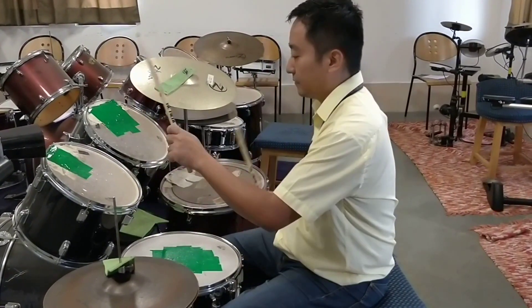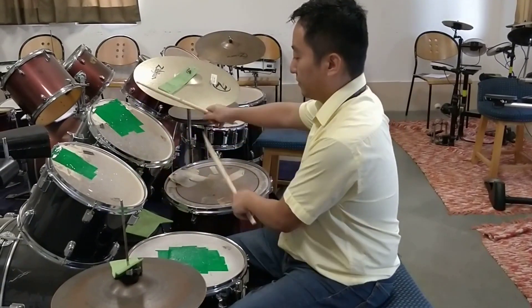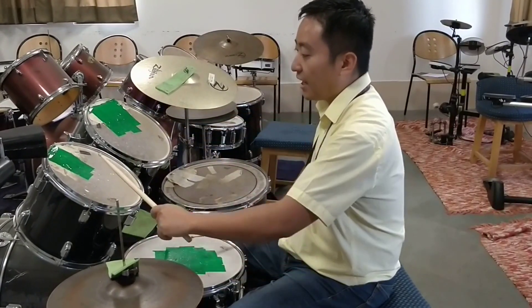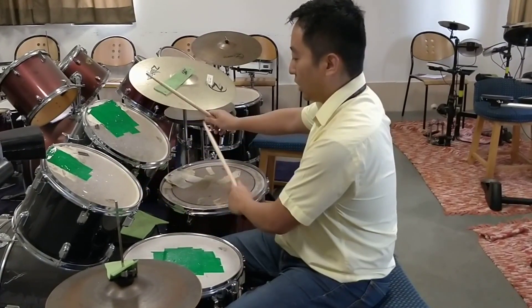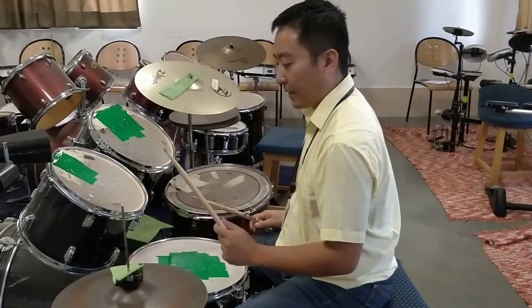Number 5. Still single stroke 4, just different locations. It's 1, 2, 3, 4 — or snare, high, mid, low, right, left, right, left. It's still a pattern of 4.